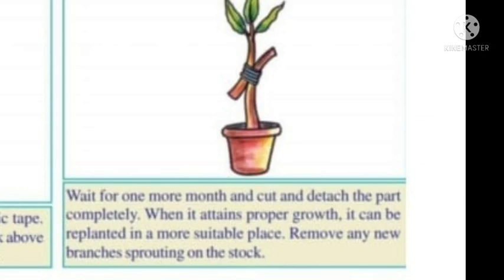Cut and detach the part completely. When it has attained proper growth, it can be replanted in a more suitable place. Remove any new branches.